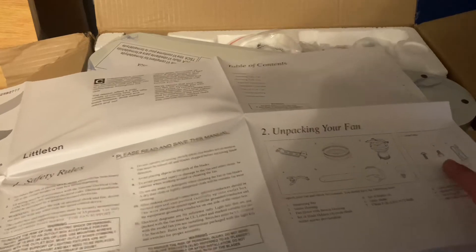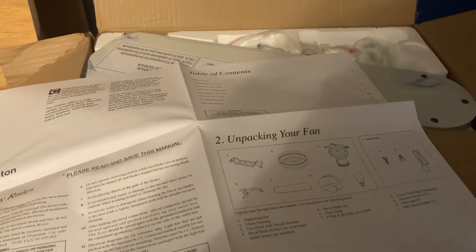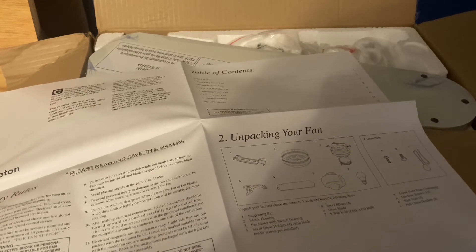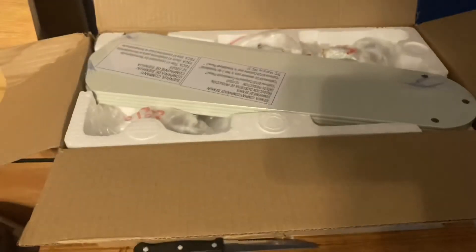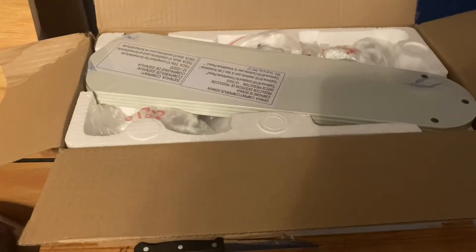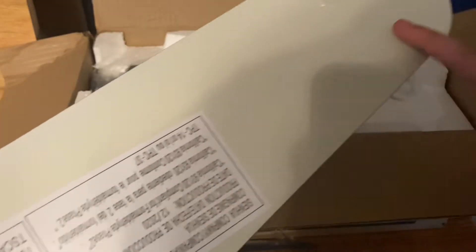There are some loose pieces — I'll put those in a bag. I'm going to save all this for tomorrow when I install it. Here are the blades. This is actually the side I'm going to be using — the oak side — or you can just go with plain old white.